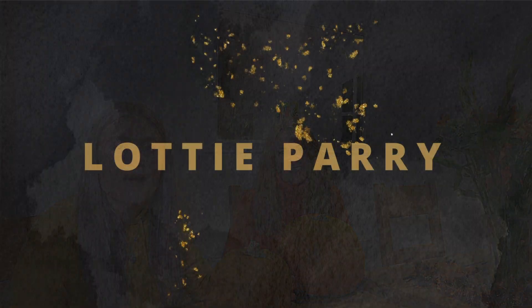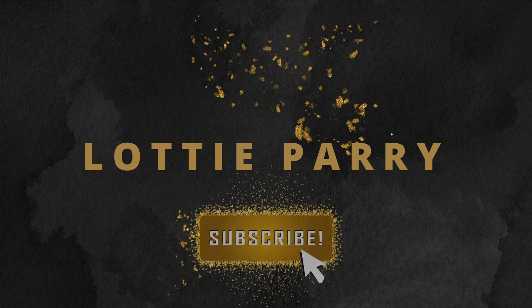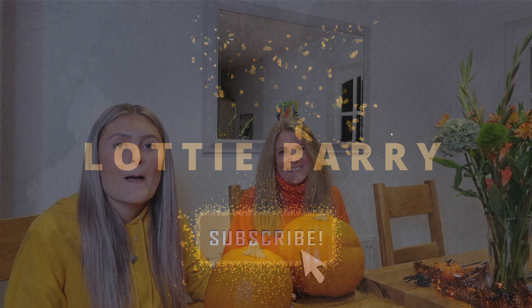Hello everybody and welcome back to another video. My name is Ottie for those who are new here. I'm back home with my mum and we are going to be doing pumpkin carving. It's a slightly different style of video from last week's because after watching it, my sisters both called me up and said I shouldn't be doing that — I should be doing more tame things like pumpkin carving. So I took their advice, took their hate comments on, and here we are.